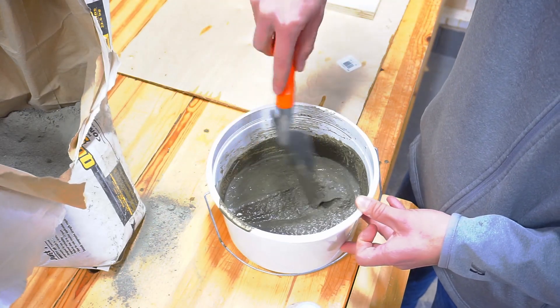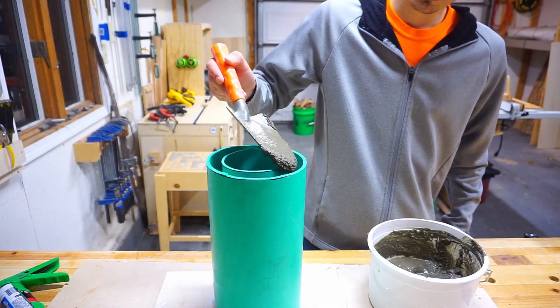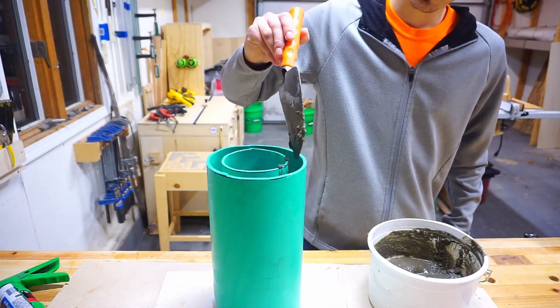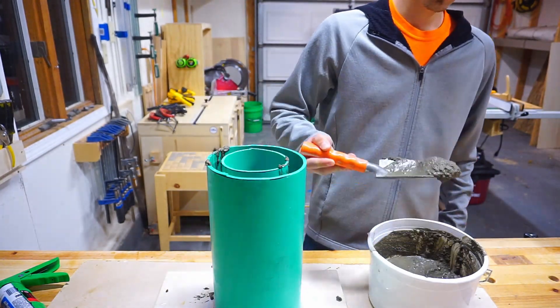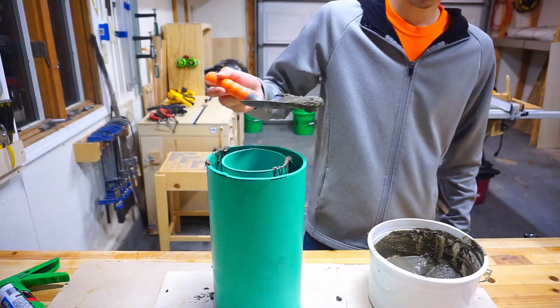Once thoroughly mixed you can scoop the concrete into the mold. I was pretty messy about it but I'm sure there's a better way to do this. There's probably some fancy equation to find the perfect amount of concrete for the mold, but I just guessed on that. It's not the best idea because I had to make an extra batch to get to the desired height.